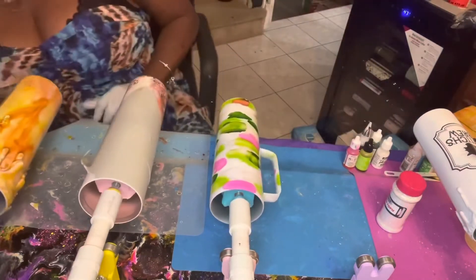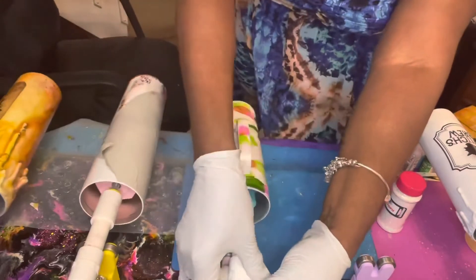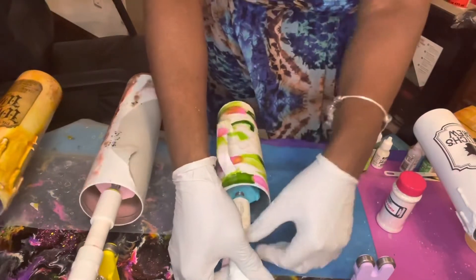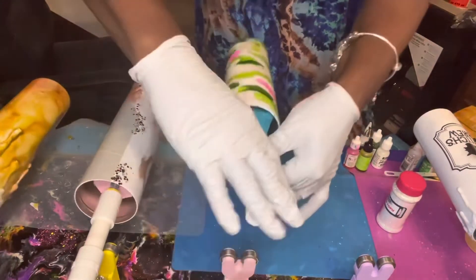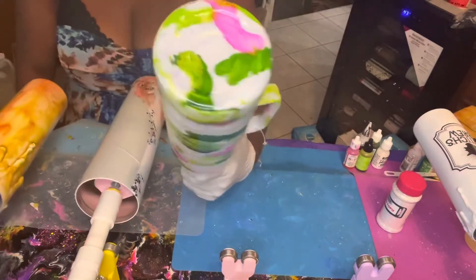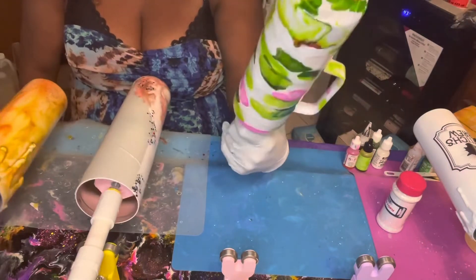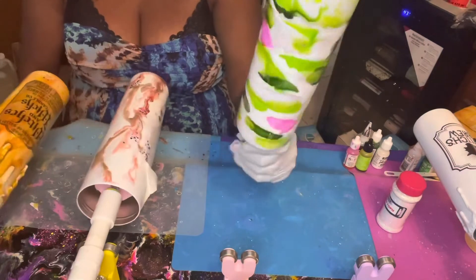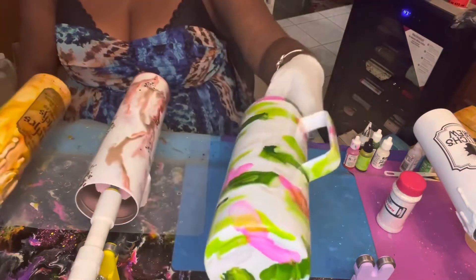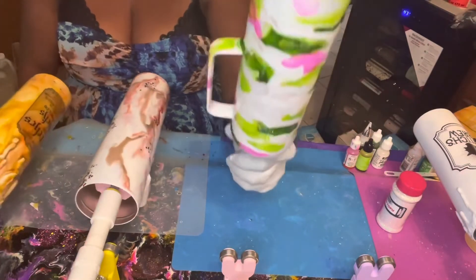Now that I've got all my colors on, I'm going to stop the turner and turn it off. I'll unscrew the actual cup because now I'm going to tilt it to make the colors merge. Be careful when you're doing this so you don't drop your cup. Now I'm just going to hold it and let it slide and drip where it wants to go.